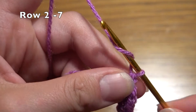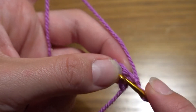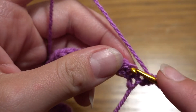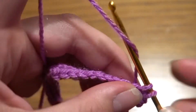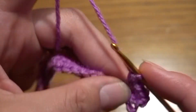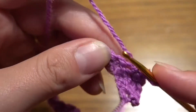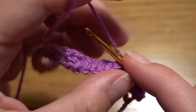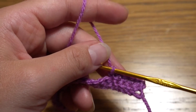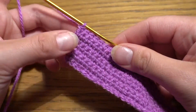Now for the next six rows we have to work exactly the same — chain one and then one single crochet in each stitch. For the first seven rows we have to work 23 single crochets in each row. Continue to the end, and I've now done my seven rows of 23 single crochets.